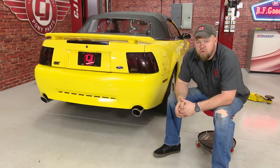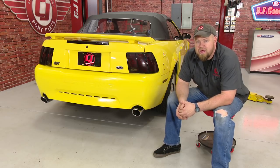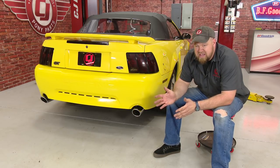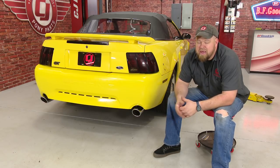You really can't go wrong with a Borla exhaust system. I'm running Borla's on my 2015 Mustang, and as you can see, they look great and fit great on the older models as well. They have a nice aggressive sound. Installation, figure an hour and a half to two hours tops, and you'll be back on the road in no time.